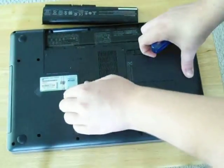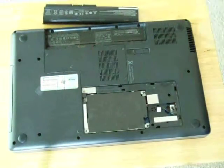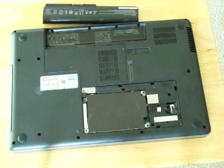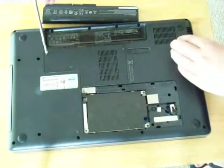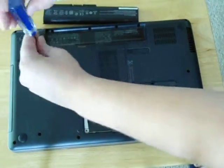It's kind of hard to pop this up, but then this just comes up. And that's the hard drive right there. Right in here is the computer's RAM and wireless card.